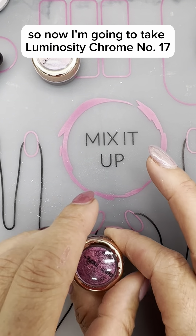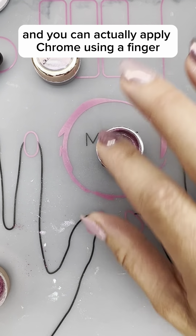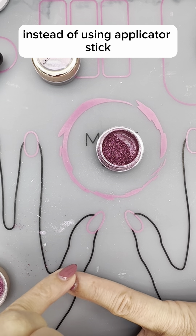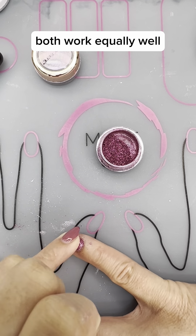Now I'm going to take Luminosity Chrome number 17 and you can actually apply chrome using a finger. I'm just going to show you how to do that. Instead of using an applicator stick you can use your finger to apply a chrome as well. Both work equally well.